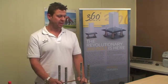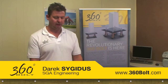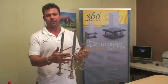Introducing the new 360 bolt concept that we have on the market. Traditionally, we have an anchor bolt system that goes into the ground, made up of four bolts that are welded together with a set of ligatures around them.